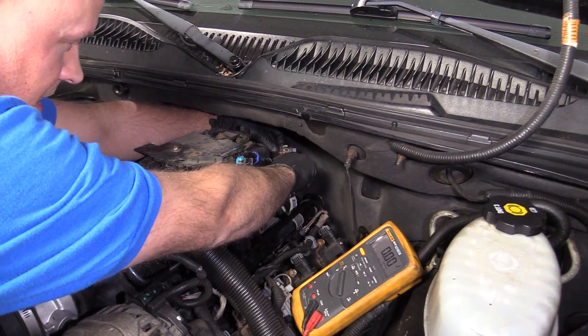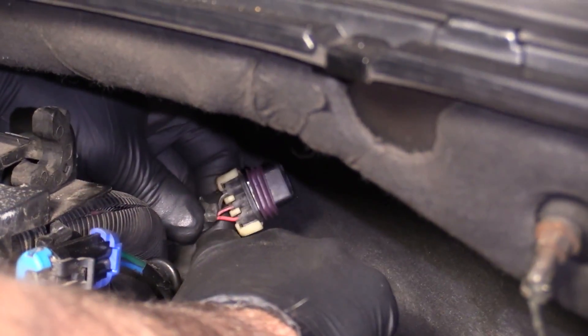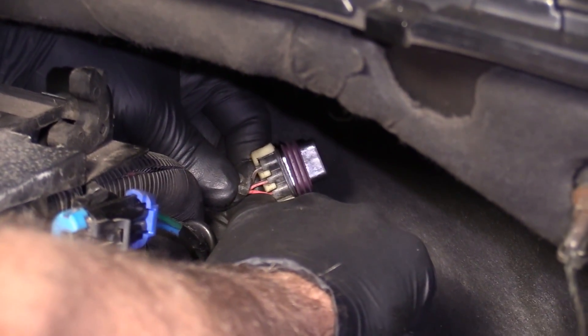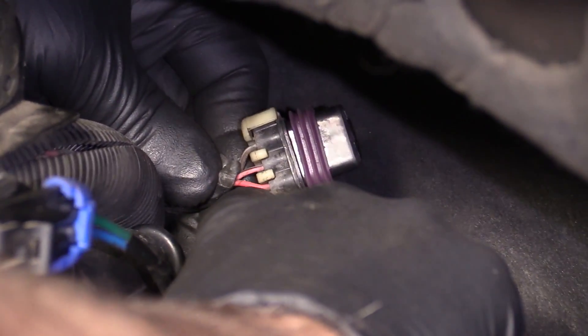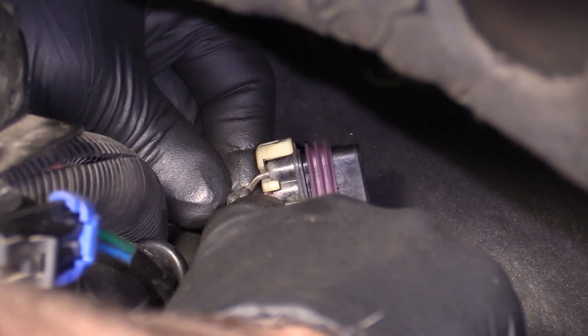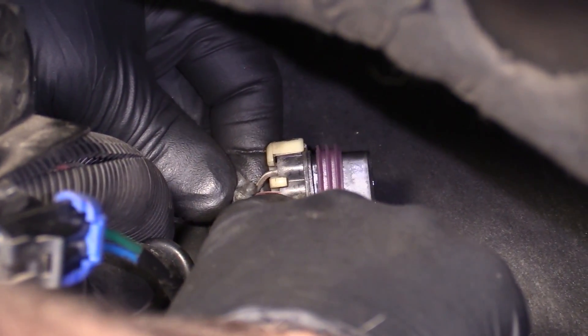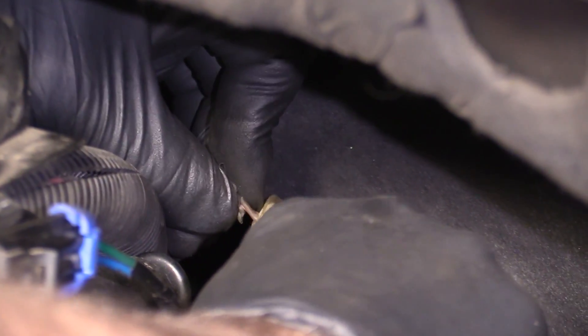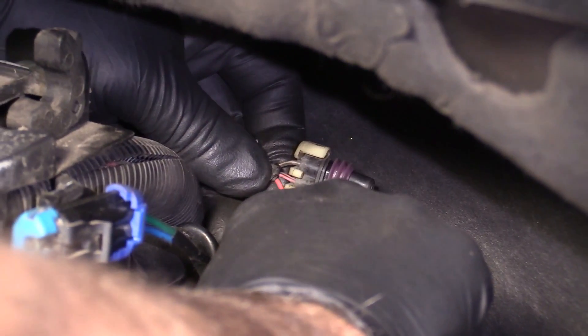We have the connector disconnected right here. The red wire is the positive wire — the computer is going to send its own battery positive to this connector. The black and pink wire is going to be the ground, and the brown and white wire on the end is going to be the signal wire.